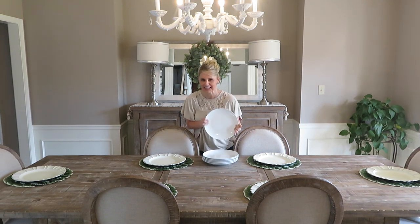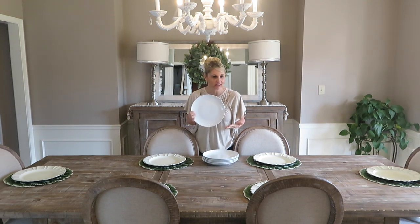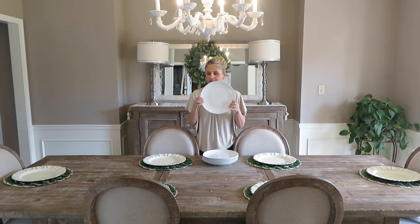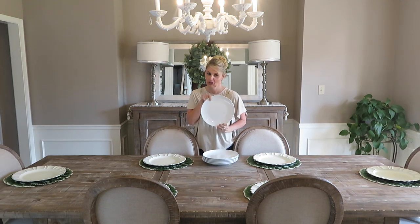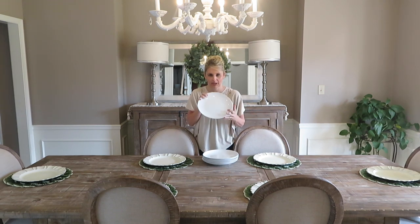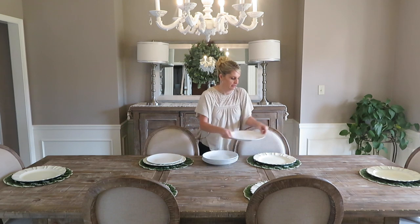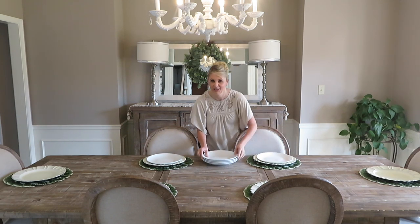Next up I'm going to use a plain white plate — I got mine at Pier One. You can get these anywhere: Dollar Tree for a dollar, Dollar General, Walmart — everybody has them pretty cheap. They're just such a great plate to really change up however you want to do your table. So next up we're going to add this plain white plate — I know it's looking a little boring right now.